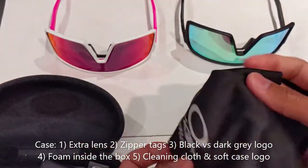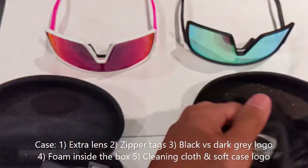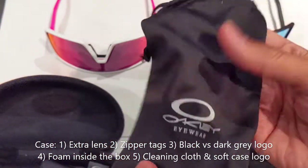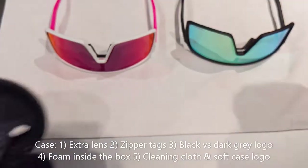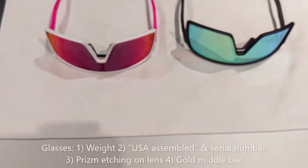The soft bag also comes with a cleaning cloth. I don't know why they're still using the old Oakley logo, but they are, and the material is a little different versus the real bag.